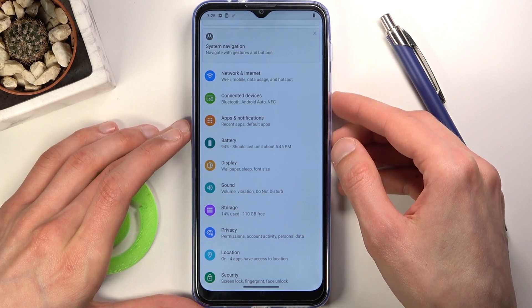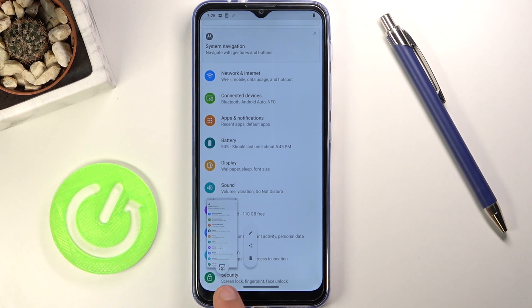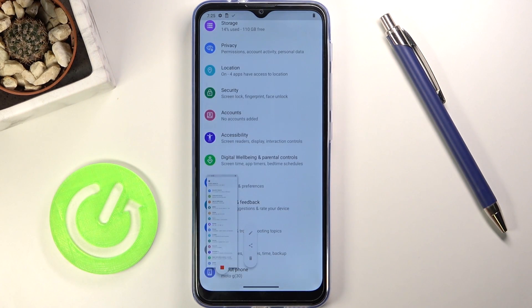Now there is also one additional thing that you could see in there. If I capture it again, you have this little button right here, and basically what it will allow you to do is capture a scrollable screenshot. This will start scrolling all the way to the end, at which point it will stop and save it.